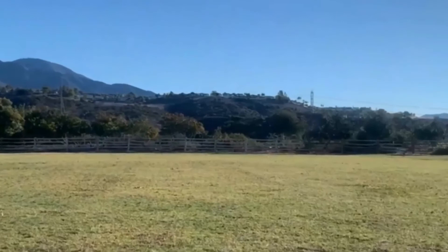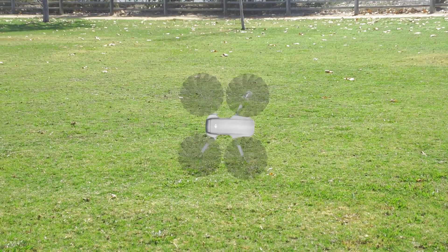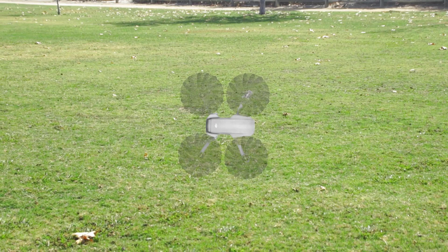Now pull the drone up vertically on its side and perform a couple of celebratory cartwheels. This is difficult, but let's bump it up a notch and do it again — this time without any forward progression for a perfect spin.